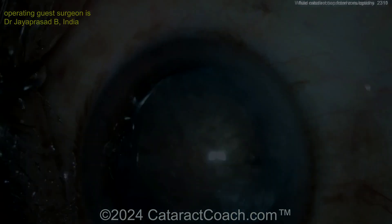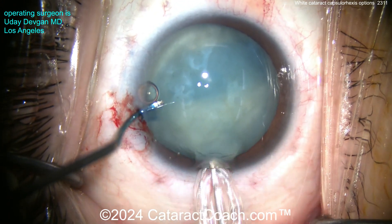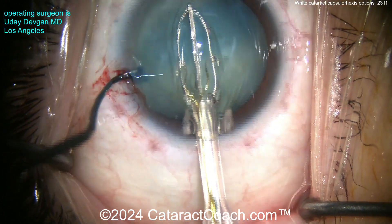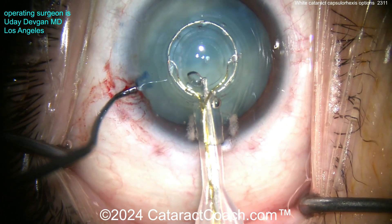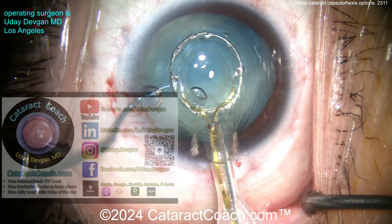Let me show you the Zepto device. This is a device which is completely automated — you collapse this ring and it creates a 5.2 millimeter capsular rhexis; different sizes are available. Center that up — as it's centered, you apply a little bit of suction, all done with your facial foot pedal.